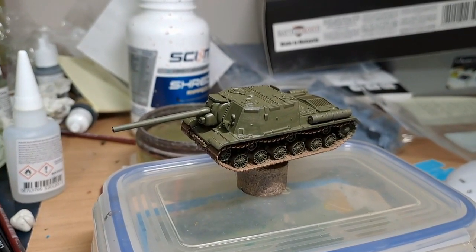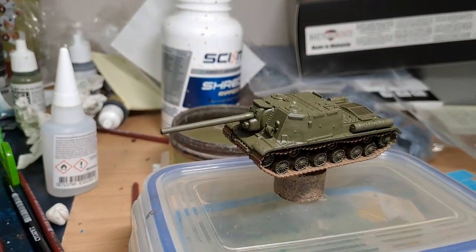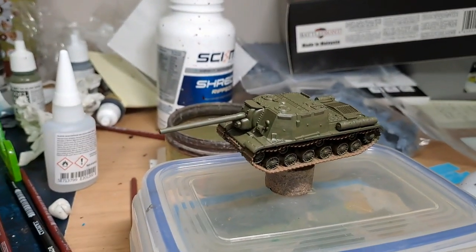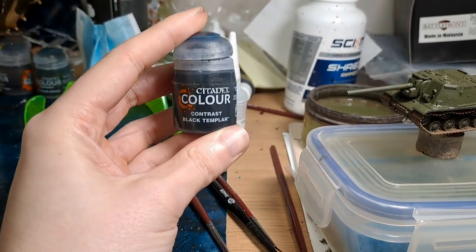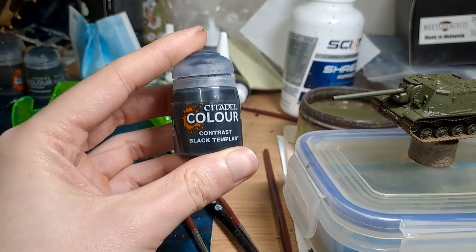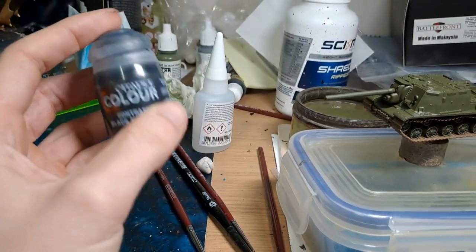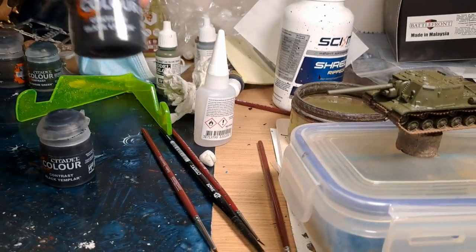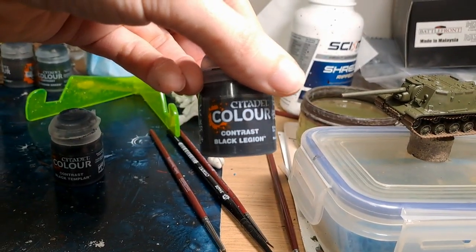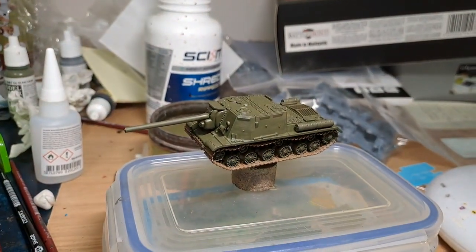Next we're going to do the road wheels and also put a little bit on the end of the barrel to make it look like it's been firing a lot. We're going to do that with Contrast Black Templar - it's nice and thin and quite quick and easy to go on. But if you want it to be a bit darker, I would use the Black Legion version instead because it's just a bit blacker black.